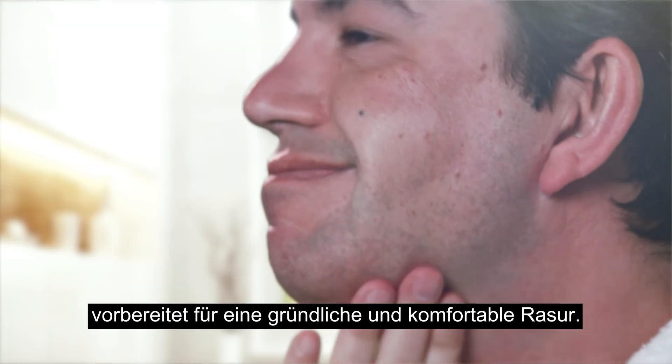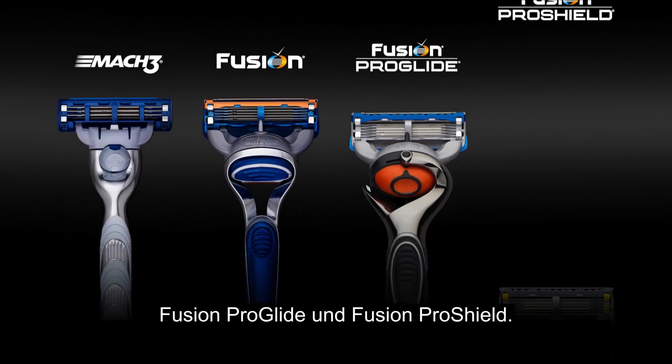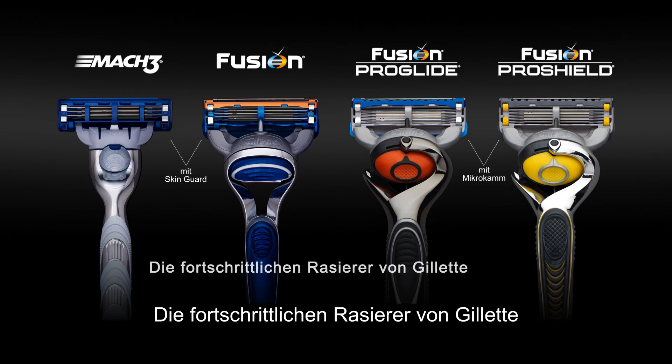That's how both the skin and hairs are presented to the blades, to create a close, comfortable shave. MAC 3, Fusion, Fusion ProGlide and Fusion ProShield — Gillette's advanced razors, smoothing the way to a better shave.